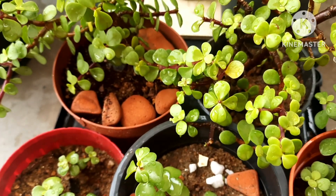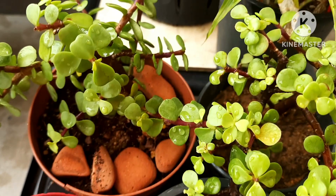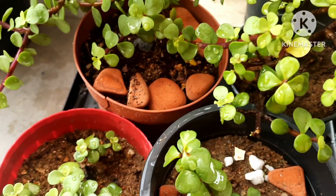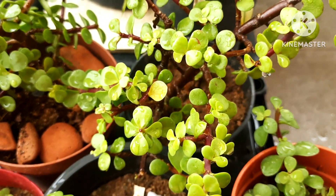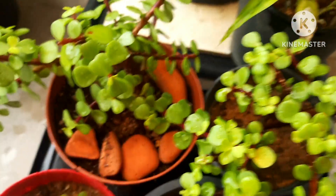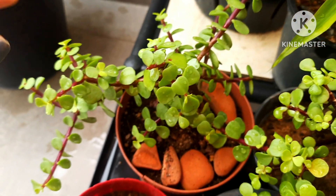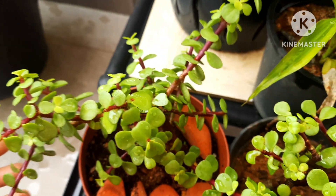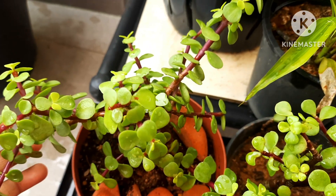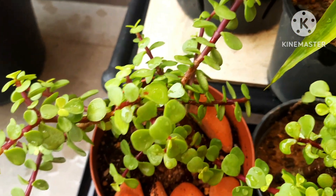The jade plant, also known as the happiness plant or the wealth tree in Feng Shui, is considered a good luck plant. Today I'm going to cover a questionnaire about jade plants — the common questions you get about growing this plant. Stay tuned until the end to know more about growing jade plant.